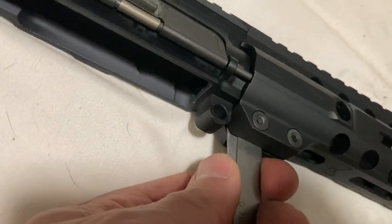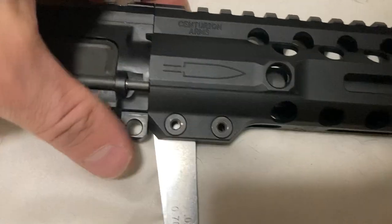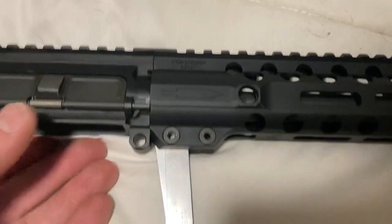Then I forced the second one in between them, and that opened it right up — so I was able to slide it on and off for a test fit.